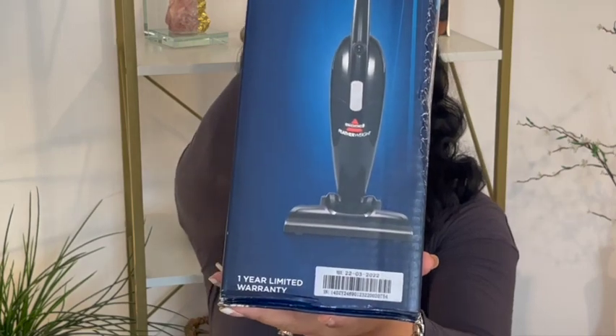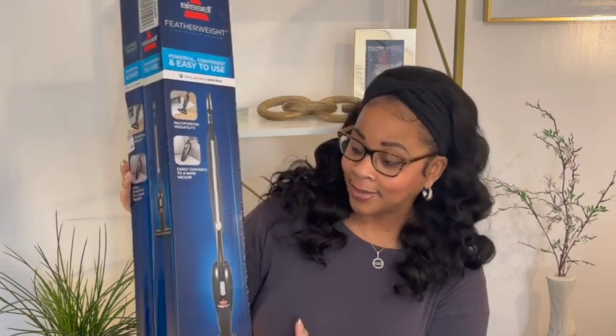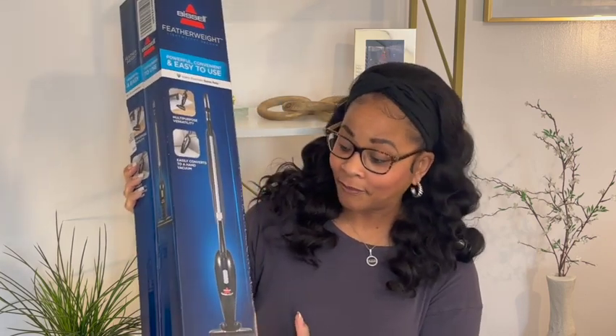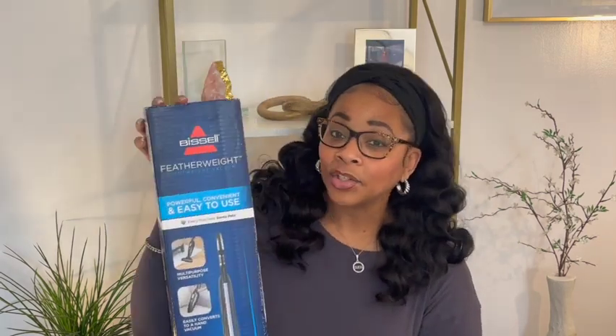This one has a handle but it detaches and you can use it as a handheld vacuum. I should be able to get under my bed because our regular vacuum cannot even fit under there — we have a low clearance space. I can also use this for my car. I'm hoping it has strong suction — I'll let y'all know if it does or not, and if not I'll send it back.